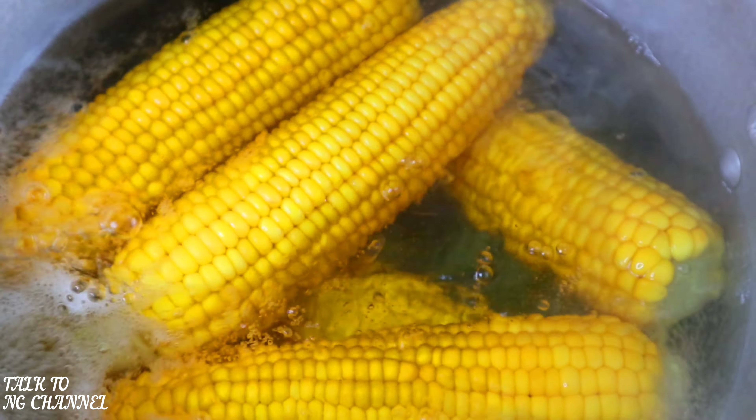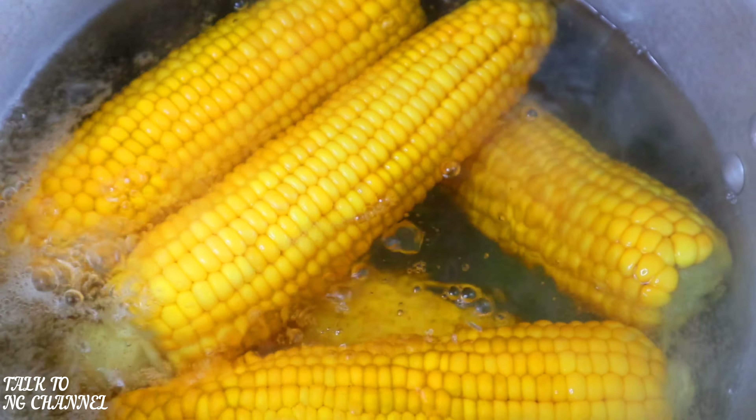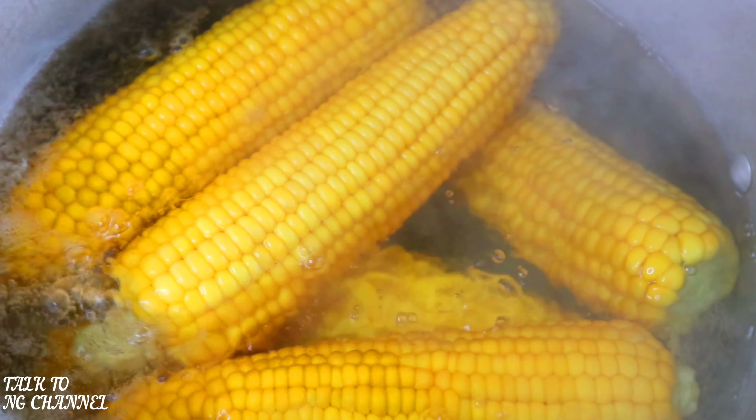While the corn is boiling, I had already added hot water into my African pear, and it only took me literally one minute and my pear was ready.